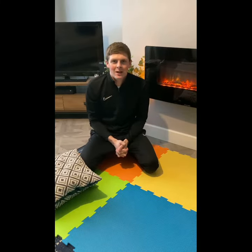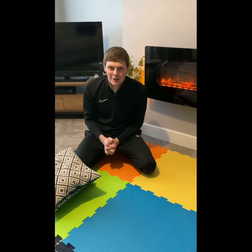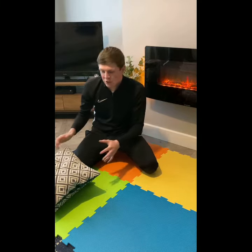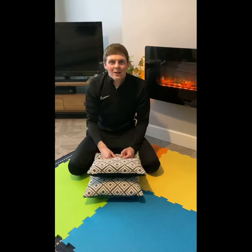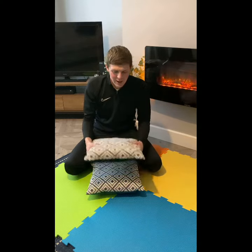Hi guys, today's challenge is called pinpoint balancing. It might sound fairly easy — balancing on one leg for one minute — but it is quite tricky, so I'd like you all to give it a go. You guys in EYFS and Key Stage One, give it a go. For you guys in Key Stage Two, give it a go first, but then I want you to challenge yourself: see if you can balance something on your head while doing the balance for the same amount of time — one minute.